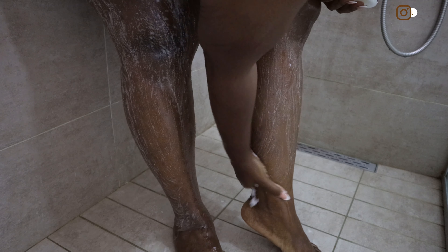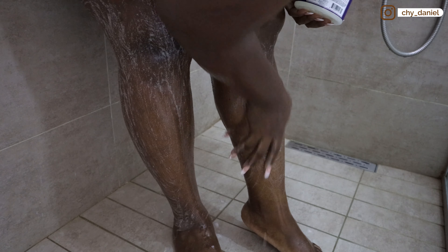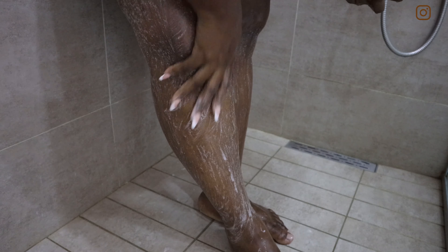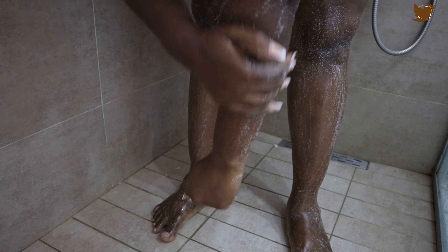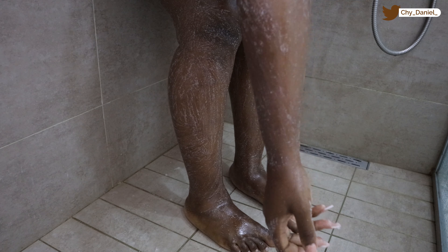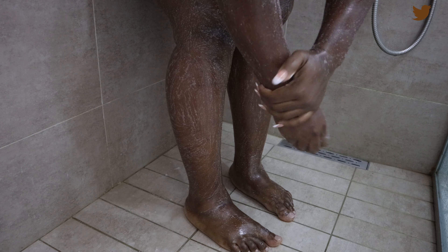First of all, I go in to scrub my body. I scrub all my body, paying particular attention to the areas I'll be shaving. I'm shaving my legs and my arms today. I don't do this all the time, I just do it when I want to be extra.